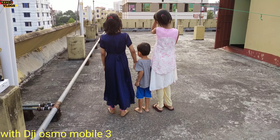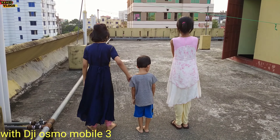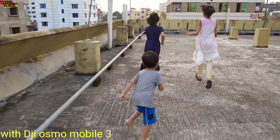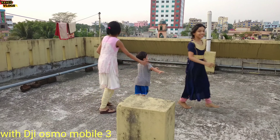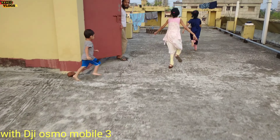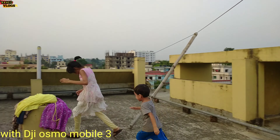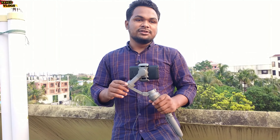I can see this stabilization - this is the gimbal, DJI Osmo 3. I can mount this and see the stabilizer. Ready, start, go! Go, go, go, go! Okay, this is the video, this is the stabilizer - you can see how well it works.